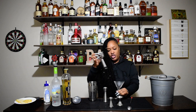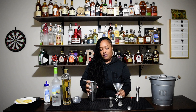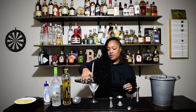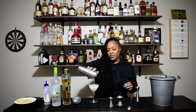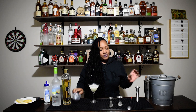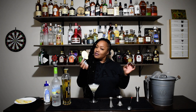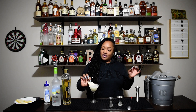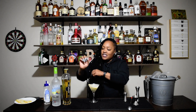And we're going to strain into a chilled glass. I'm going to garnish it with a nice little piece of pear — I'm just going to put it on the side. And that's it. Very simple drink. Very sexy. Very easy to do at home.